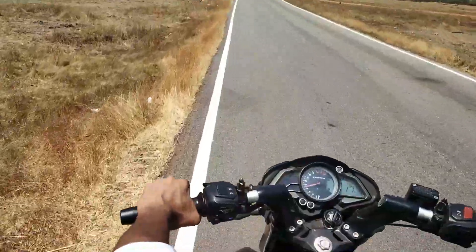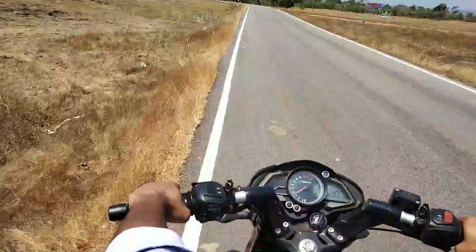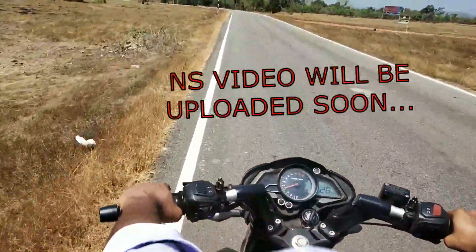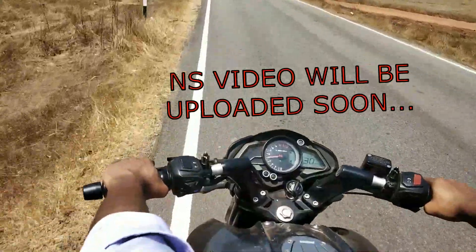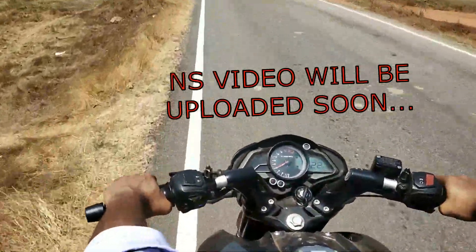Hello YouTube! Welcome to Motor Palace! We are going to start a video about the NS and review. We are going to start an R15 V3 review.